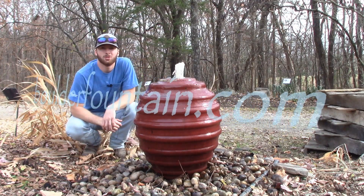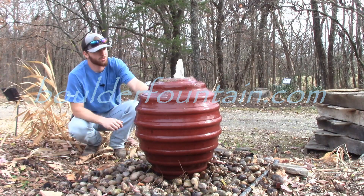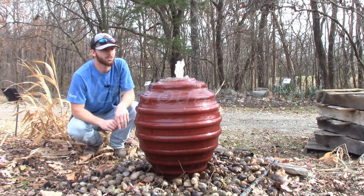Hi, this is Matt, and I'd like to welcome you to BoulderFountain.com. Today we're going to be taking a look at a jar we're calling the spiral jar fountain.